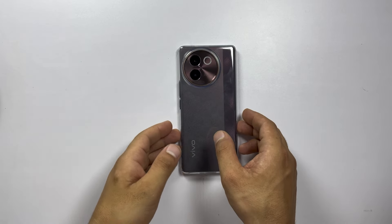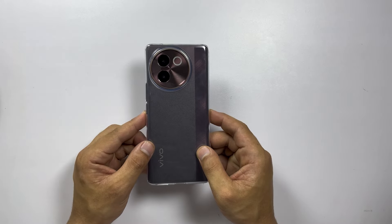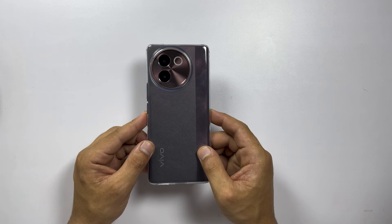And there you have it — the Vivo V30E. It's sleek, powerful, and packed with features. What do you think? Is this your next smartphone? Let me know in the comments below!